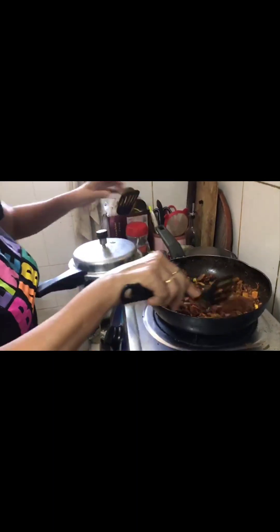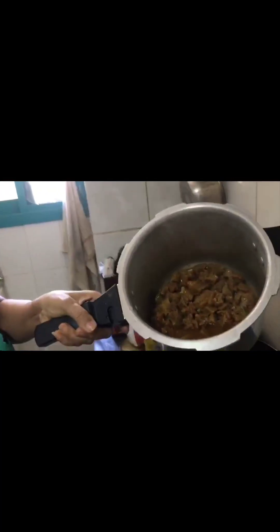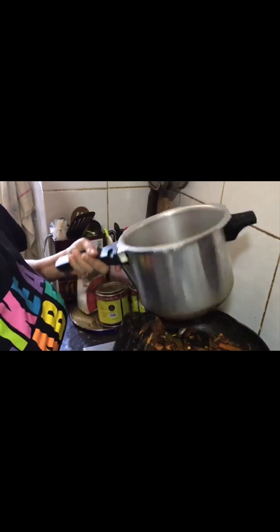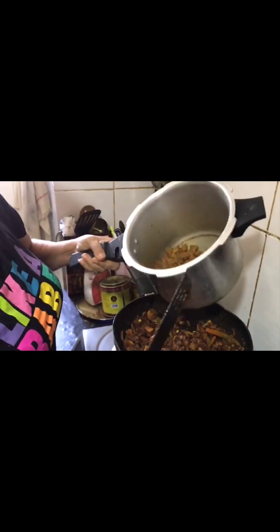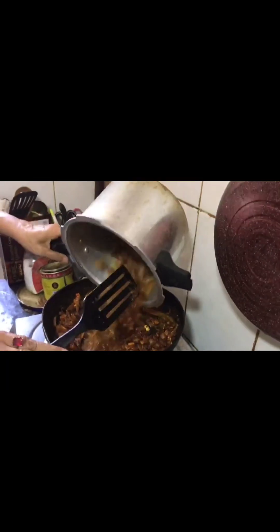Before we start making the same meat, we put the same meat together. I don't know if the same meat is good. Then we'll get back once and get in there, and we'll get to the top and place it on top.